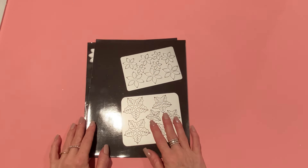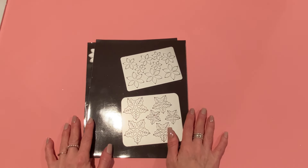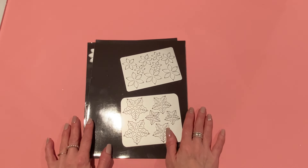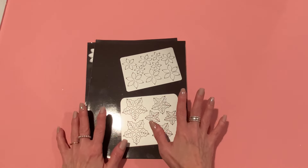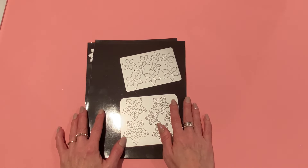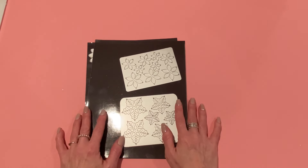Hey everyone, it's Jen. Thank you so much for joining me today. I have some project shares for KS Craft. Hannah sent me the dies from the August 2024 release. There are so many great dies here, lots of Christmas, a few back to school. I did make some Christmas projects so I wanted to come on and share what I've been working on. I'll link all of the dies down below in the description box on KS Crafts' AliExpress store. It's a non-affiliate link, just there for your convenience.